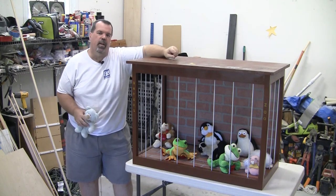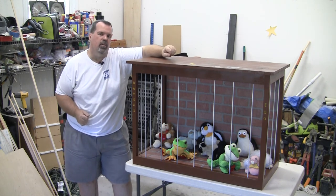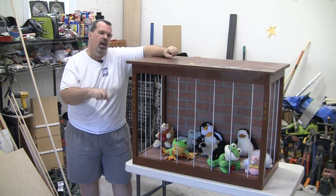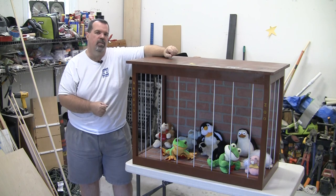So here's the final project. Haven, I hope you like it. It's a nice zoo to house all your stuffed animals. Please like, subscribe, and share this video — I'd really appreciate it. Leave me a comment down below and let me know how you think I did with this project. Maybe you have a question, comment, or suggestion on how I could have done something better — love to hear it.